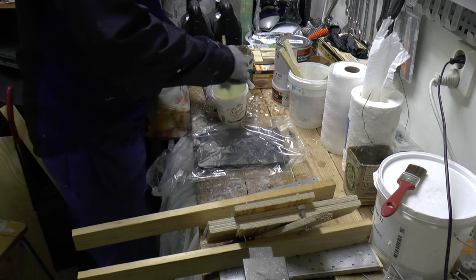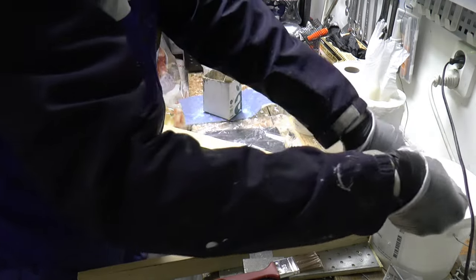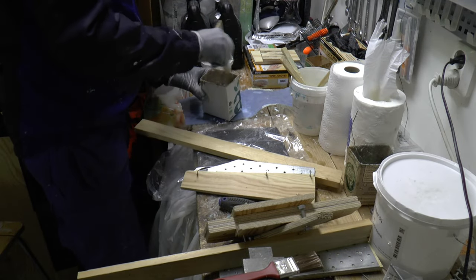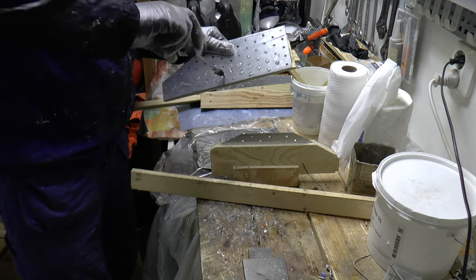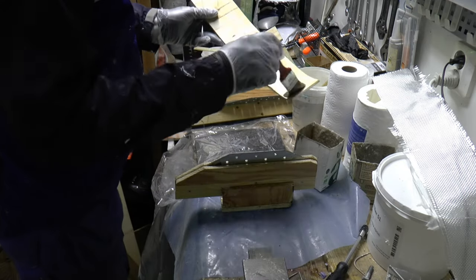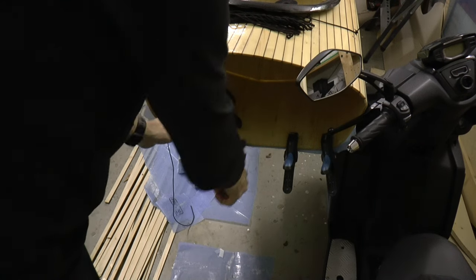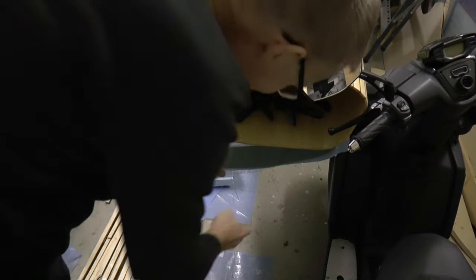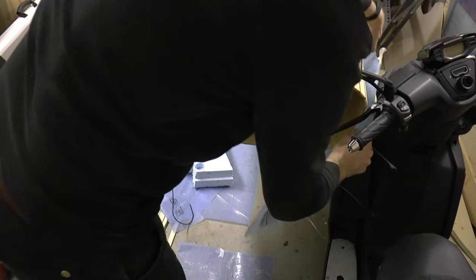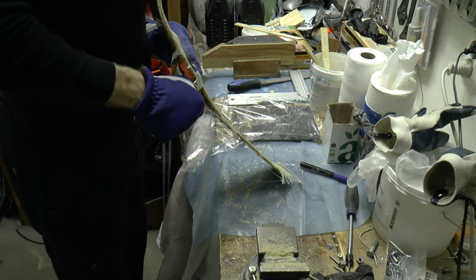Then I mix up some epoxy to glue the things together. The epoxy gets better mixed if you add the cotton fibers last. Some squeeze-out comes out as I screw the plates together. I want to completely saturate the surface before bonding, and glass is hard to wet out if you don't have a saturated layer. I let the glass cure to shape using some plastic in between, and after clean cutting it, it will be a perfect cross support.